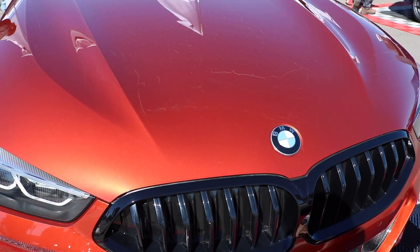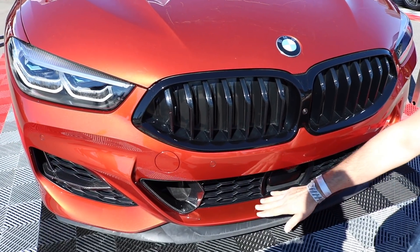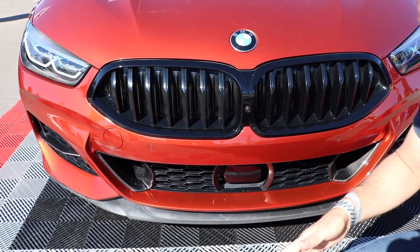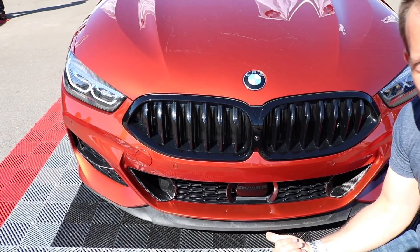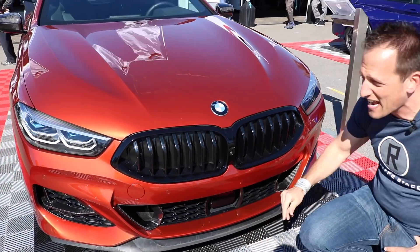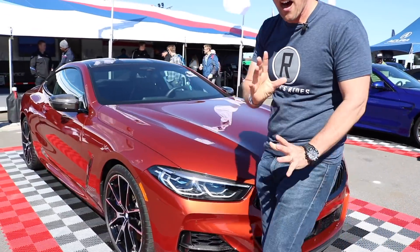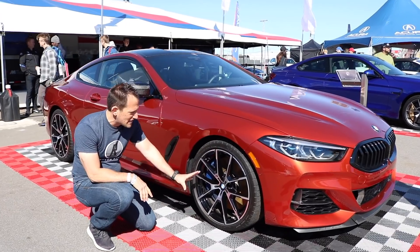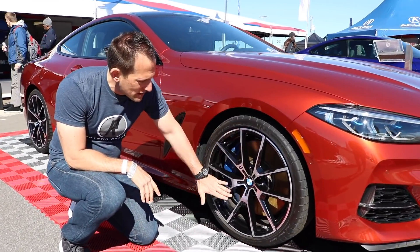Love the lower front fascia with the way they integrated the lower lip spoiler. There's a bit of an air dam down here to help scoop up air like a big shovel and get it into the front intakes and the intercoolers — very nicely done. Let's go ahead and go to the side of this new M850i. Check out these wheels — I love the style, I love the gloss with the brushed aluminum.